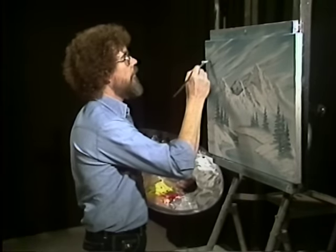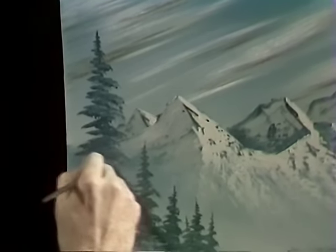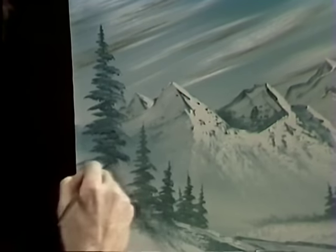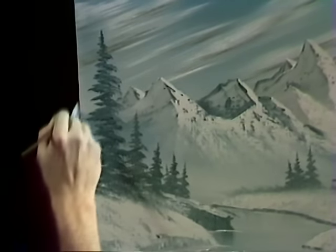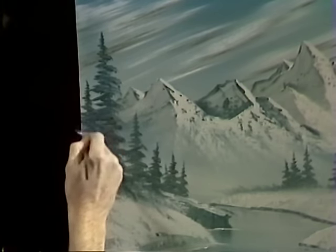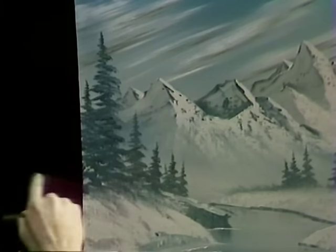Let's do an almighty tree right here. This fan brush is a fantastic little piece of equipment. Practice with it, use it, make friends with it — it'll do things for you that you wouldn't believe. But like everything else, you really need to practice with it, and it has to be a friend. Maybe you want to put another little tree right here — that's all there is to it. Just decide where you want him, let him fall in. And we'll put some little grassy areas working their way down. This helps show the lay of the land.